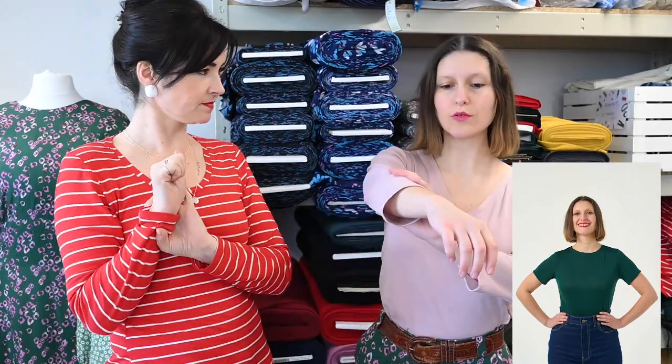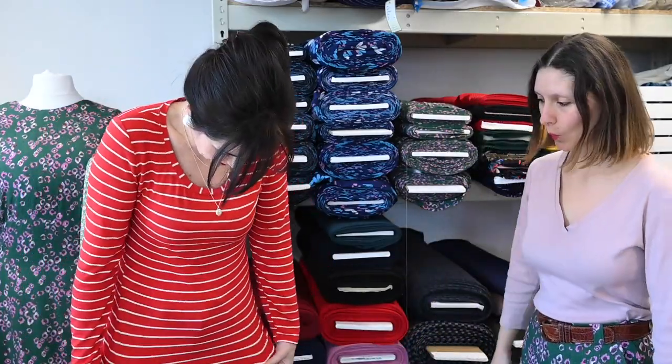We've got long sleeved, three quarter, and a short sleeve. And then the length of it is really quite long, which was important for us because we know a lot of people enjoy having a bit of a longer t-shirt.